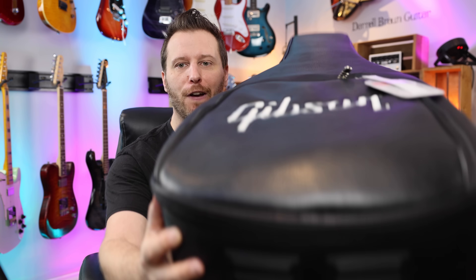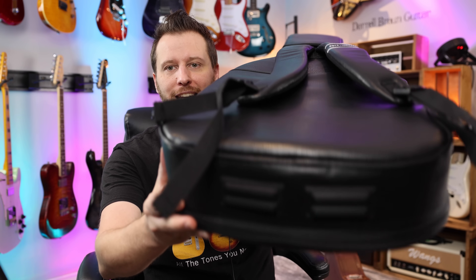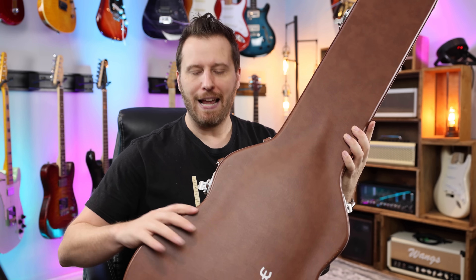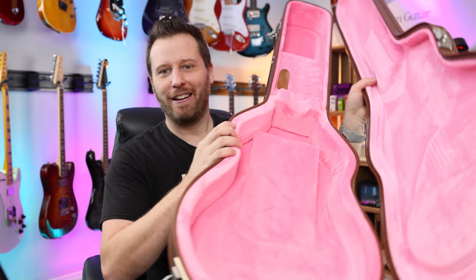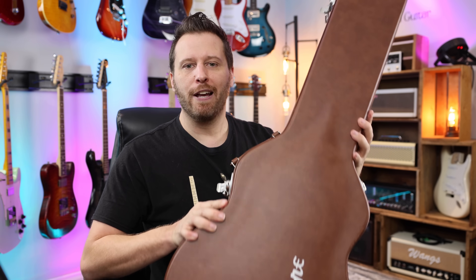Let's start with the cases. The Gibson Les Paul Tribute comes with a very nice heavy-duty gig bag. Make no mistake, this is an excellent case. Even though it's not a hard shell, this will protect your guitar. As for the Epi, you get a very nice hard shell case with vintage-inspired hardware on there. You open it up — boom, there you go. A very nice vintage-inspired case for the Epiphone. Point one goes to the Epi.